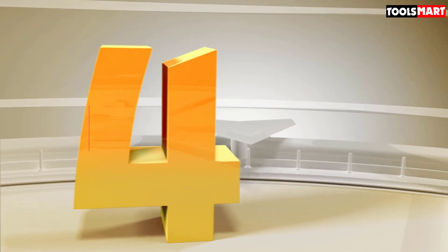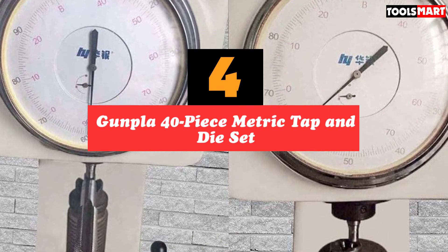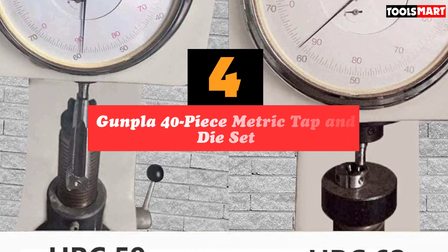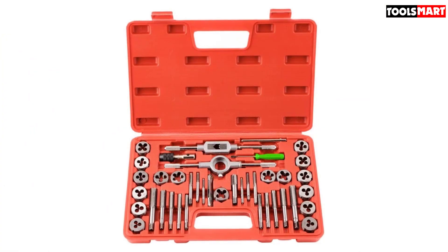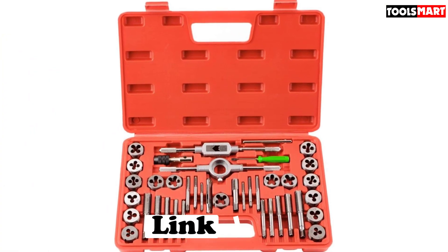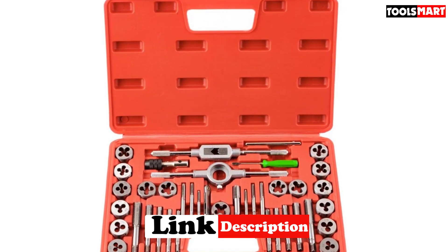Up next in fourth place is the Gunpla 40-piece metric tap and die set. Knowing how to cut your own threads is a useful skill to have, so it's great that Gunpla have created one of the best tap and die kits on the market right now. It contains most of the bits you'll ever need, and they're well-made too. The cutting tools are made from tungsten alloy steel, making them extremely hard and resistant to wear, which is exactly what you're looking for in a tap and die set.